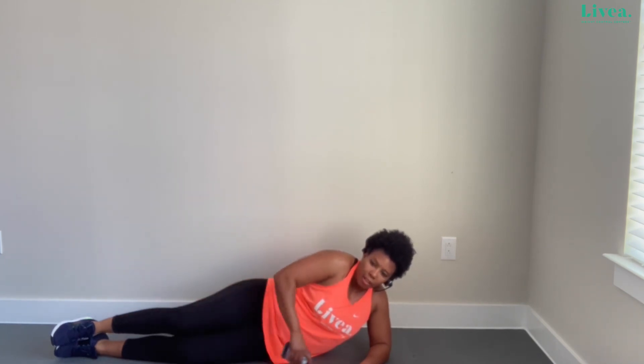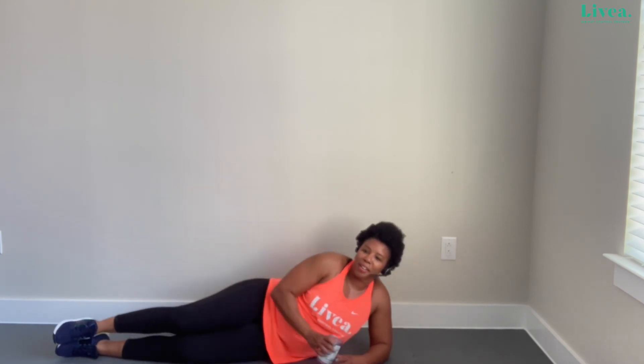Let's do a few more. Give me five, four, three, two, last one — hold that for me: one, two, three, four, five. Holding that at the end really focuses on squeezing that contraction. Squeezing that last repetition out can make it a lot harder and make those muscles more tired.